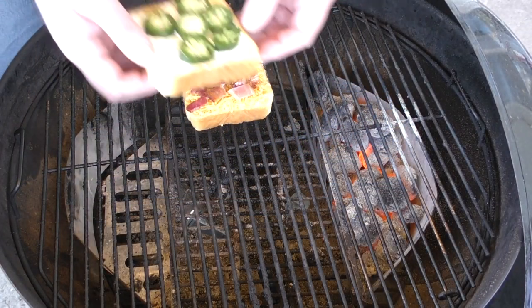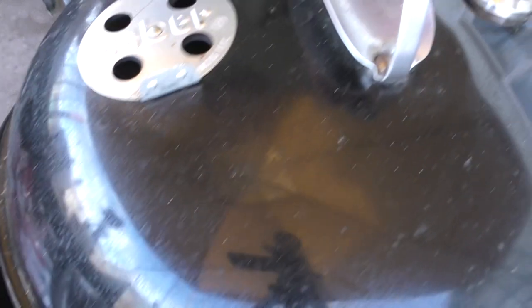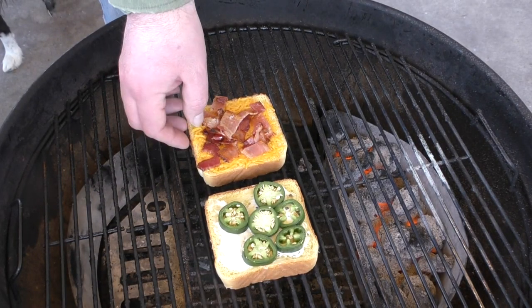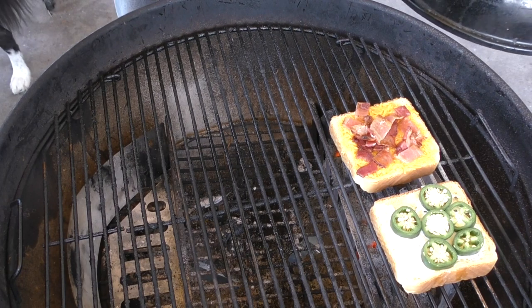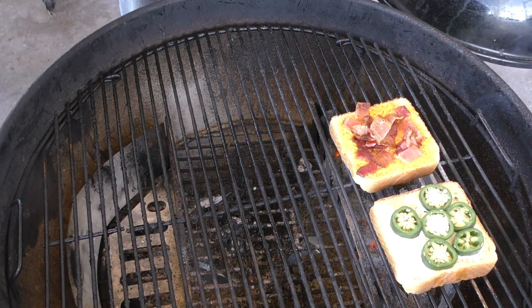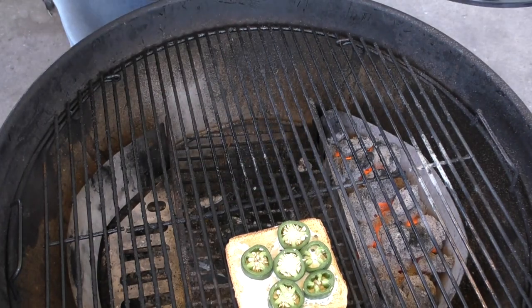Now it's time to put it on the Weber. Put the first piece there, and the first piece there, and we're just gonna let them cook down. At five minutes, the cheese is just starting to melt — let's give it another five minutes. We're another five minutes into this, the cheese is melting. I just want to put it over the direct heat for just a moment to brown up that bottom. That is just perfect — let's remove them.